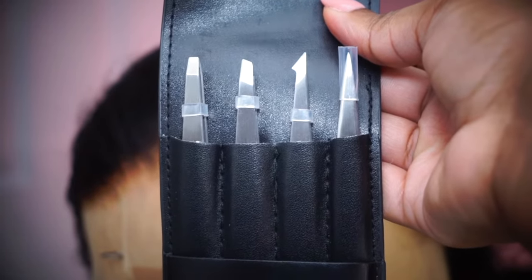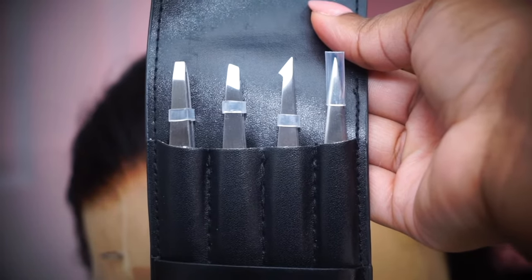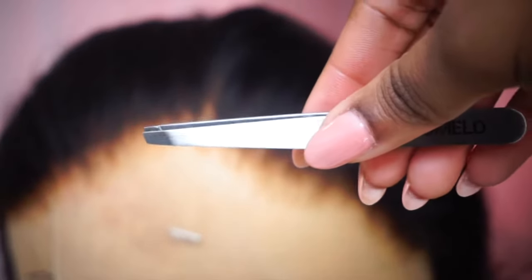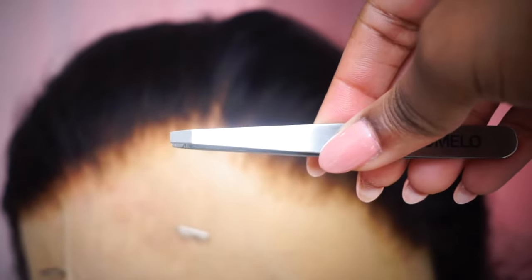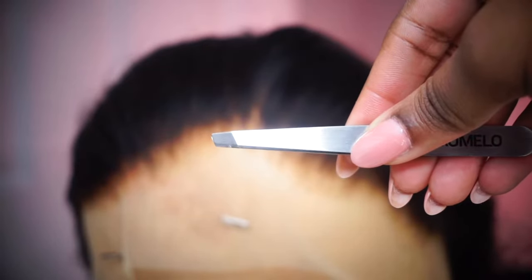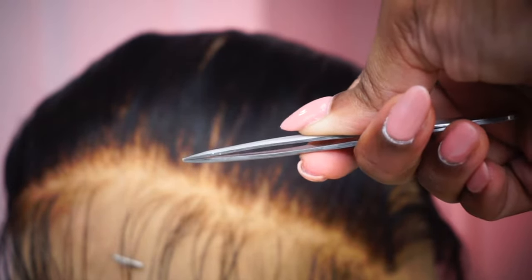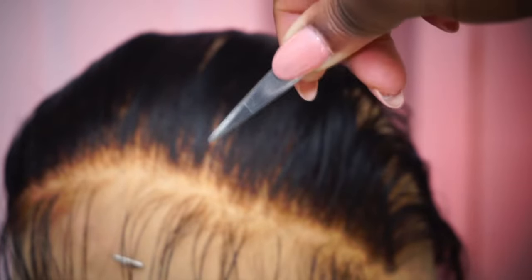First thing first, you always want to make sure you pick a good pair of tweezers. You do not want to use a really bad tweezer because it's not going to pluck very well. There are four types of tweezers you'll see most commonly: a pointy tweezer, an angle tweezer, an angle tweezer with a jagged edge, and a straight tweezer. I like the pointy tweezer because it picks up individual hairs at a time, so you're not pulling out chunks of hair.